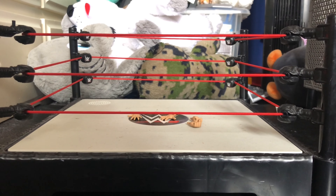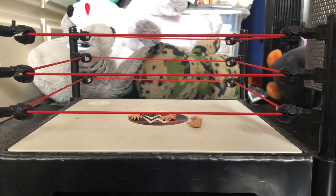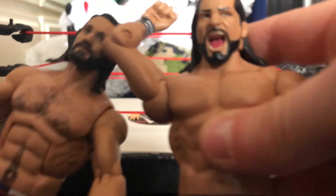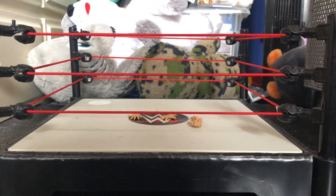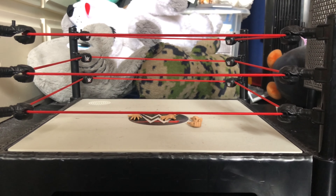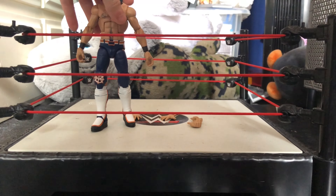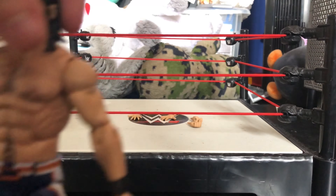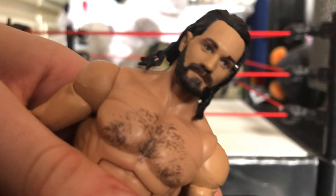He also comes with fist hands, and he also comes with his 'you can't see me' hands. Let's get into the main figure. I'm just going to swap the hands out for the mic holding hands because they look better.